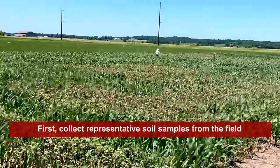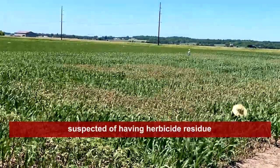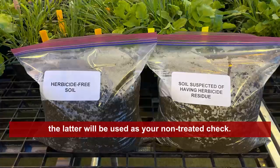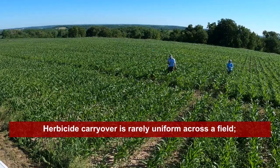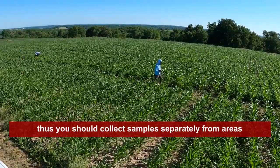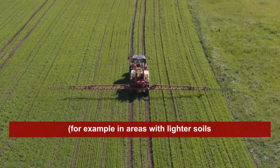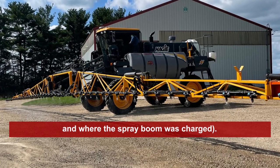First, collect representative soil samples from the field suspected of having herbicide residue and from areas known to be free of herbicides. The latter will be used as your non-treated check. Herbicide carryover is rarely uniform across a field. Thus, you should collect samples separately from areas where more herbicide residue is expected, for example, in areas with lighter soils and where the spray boom was charged.